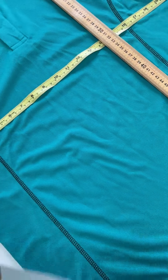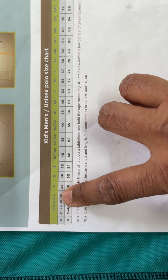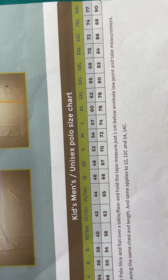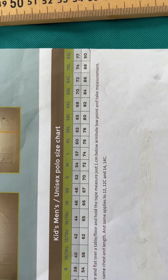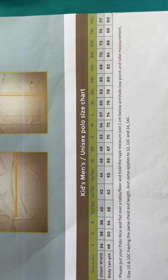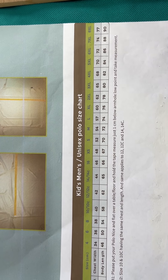Now we've got our measurements, so let's have a look at the sizing chart. We see the chest width at the top row and the bottom row. So we got 51 — we see 44, 46, 48 which are still too small — then 52 is our closest match. For 52, let's also match the body length, which is 70; we got 69, which is close enough. So size Small would be a good match for these measurements.